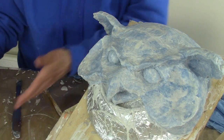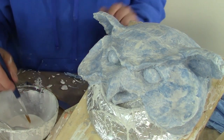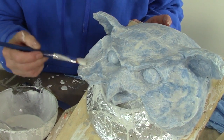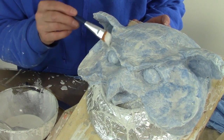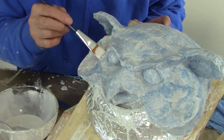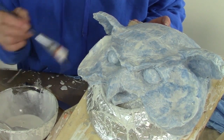Now I'm going to use this nice soft brush and just coat him with the paste. I want him completely saturated with the paste. I don't want the paste to be filling in those creases around his eyes, so it's a little tricky.